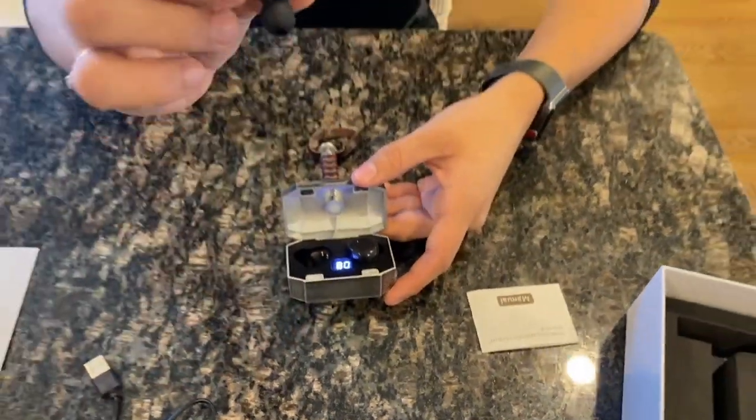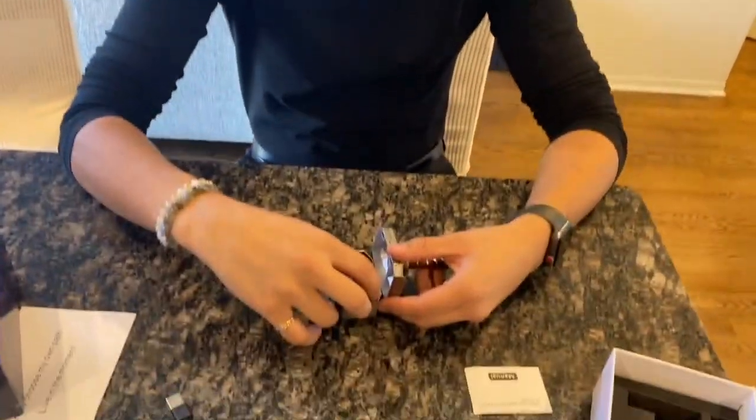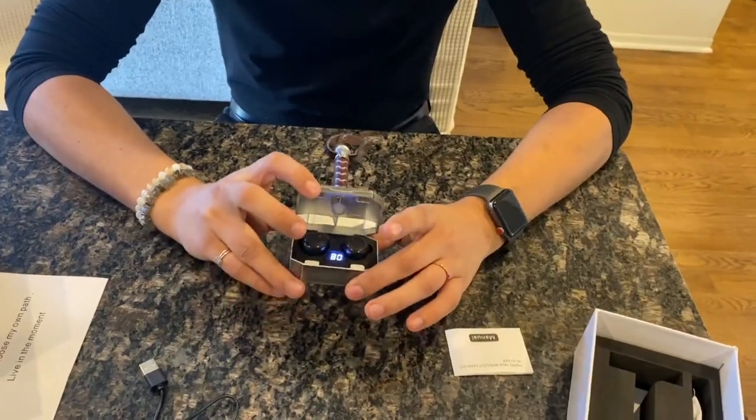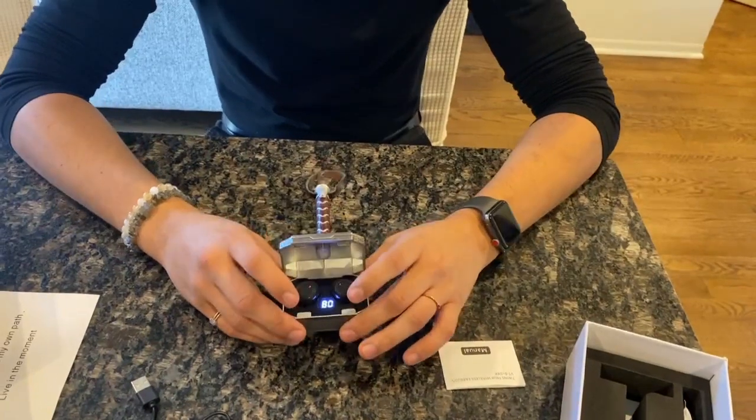They look like this. They fit really nice in your ear and connect very well, so once you have them in they're not going to fall out or anything like that. They also have anti-sweat nanotechnology, so if you're working out in them it's not going to get really sweaty or wet or mess up the headphones themselves.